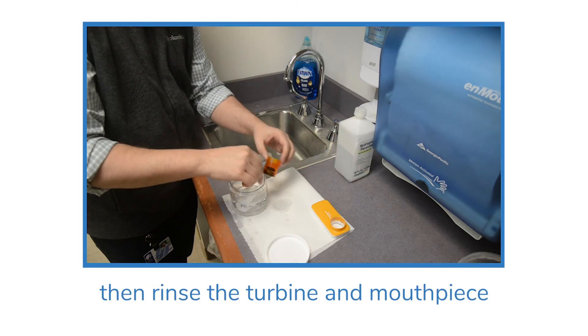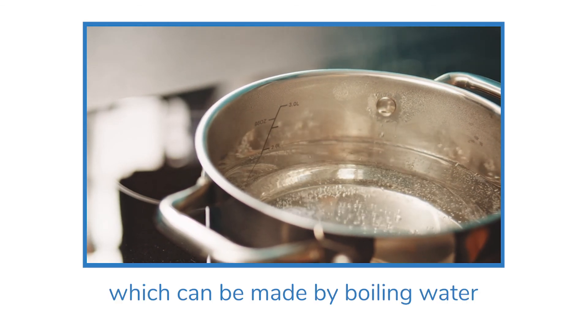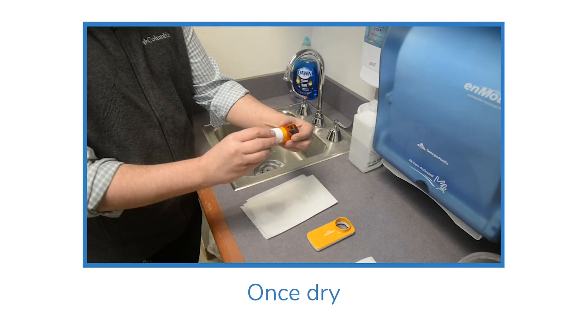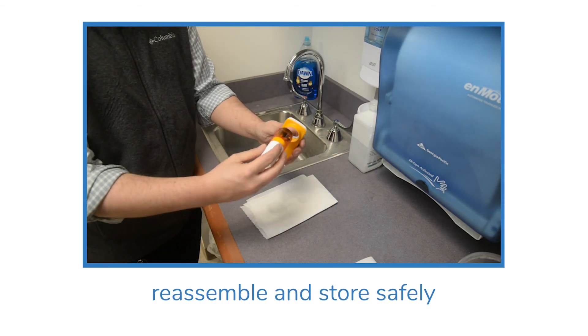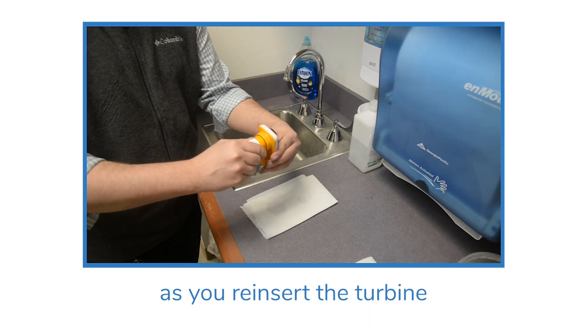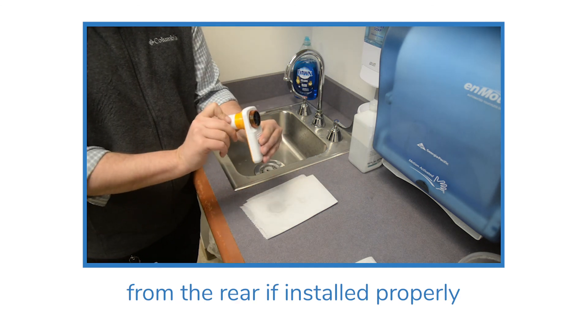Rinse the turbine and mouthpiece in cool sterile water, which can be made by boiling water for five minutes and then letting it cool. Once dry, reassemble and store safely. Make sure to give a quarter clockwise twist as you reinsert the turbine — about half an inch will protrude from the rear if installed properly.